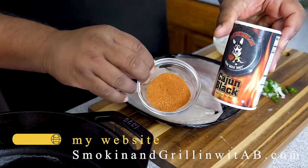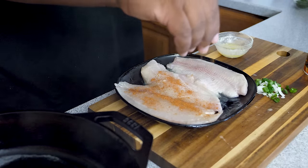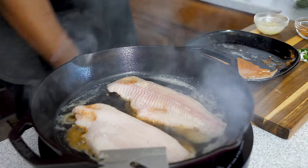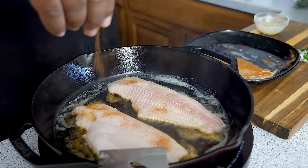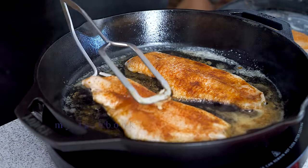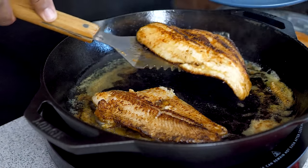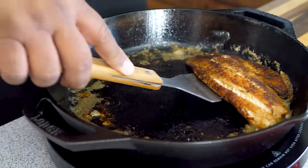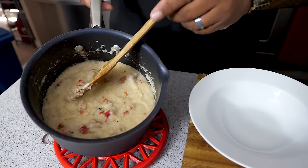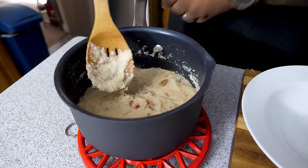Pro tip: you can see my cast iron skillet getting hot in the lower left corner — you want a hot skillet for blackening your fish. I'm using the Cajun Black seasoning plus a teaspoon of Creole Kick just to set it off. Once it's coated and seasoned well, put it in the pan and season the other side. Two and a half to three minutes at 400 degrees, then flip. Watch out — there's a fine line between a nice blackened look and overcooked. The grits are done; you can see the bell pepper, green onion, and andouille sausage throughout.